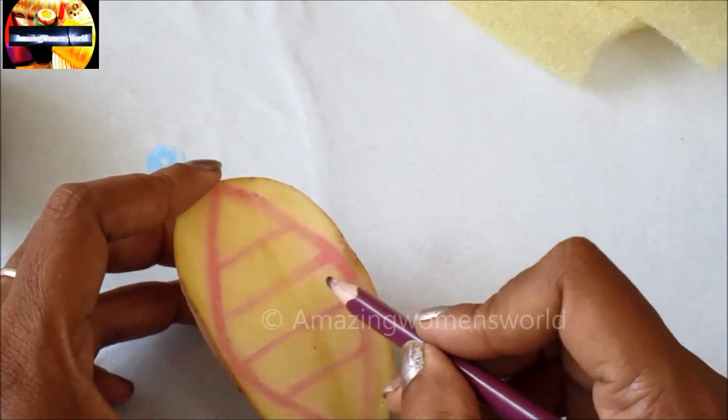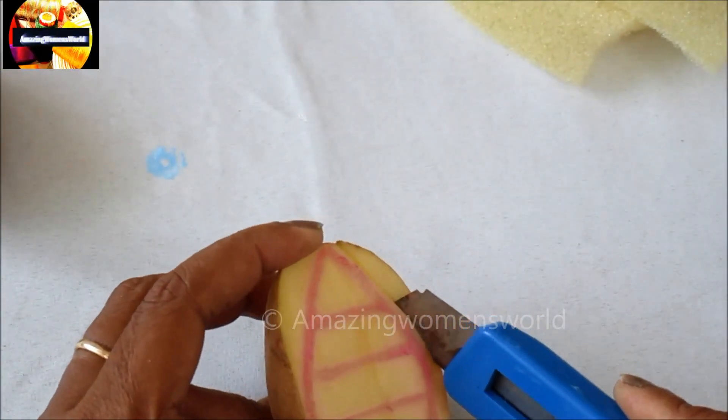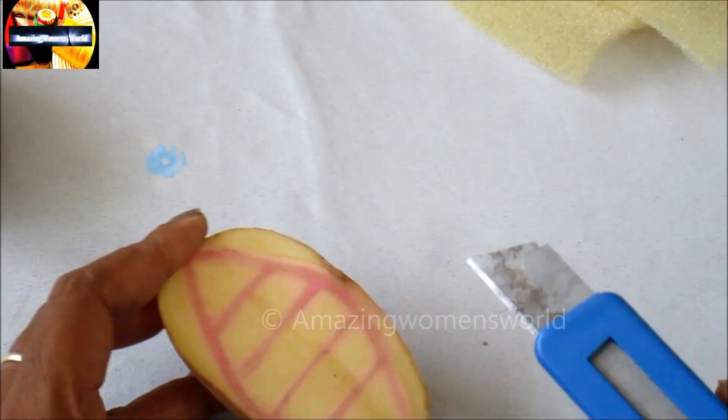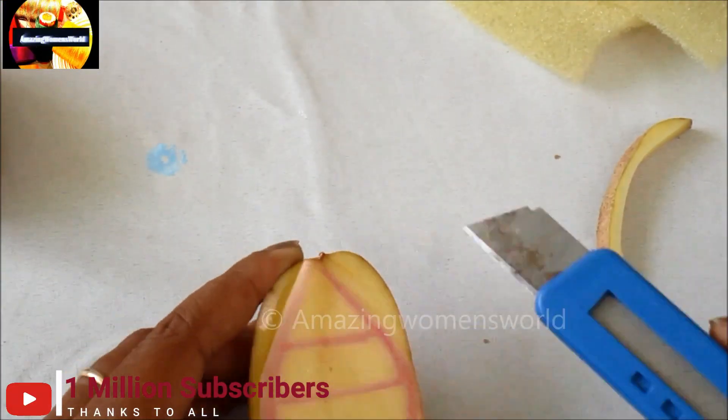Wooden blocks are not easily available but we can try this type of pattern which we can easily create at home. Now I'll cut the inner portions leaving the marked space. This is how we have to cut out all the inner extras.